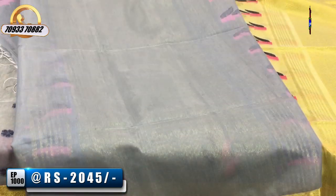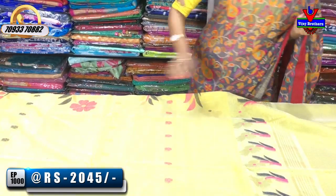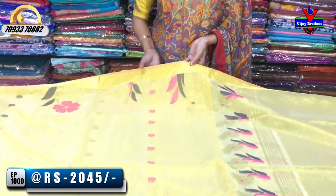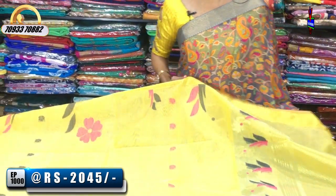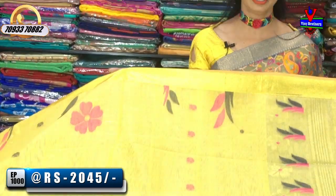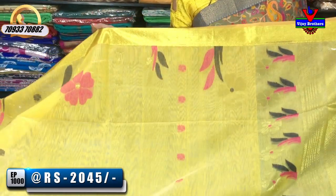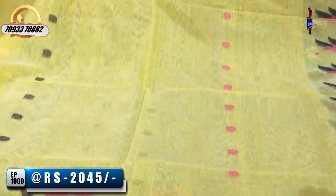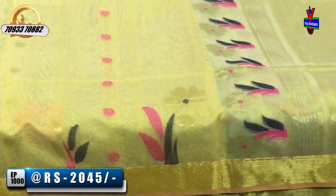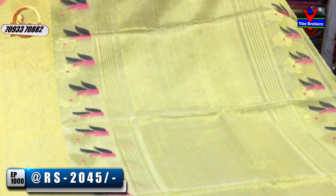This is a running blouse. If you have any sales calls, there is a number for Vijay Brothers in Ashok Nagar at the crossroads. The showroom number is on my screen. If you call, you can clear any doubts. You can call and you can order it.